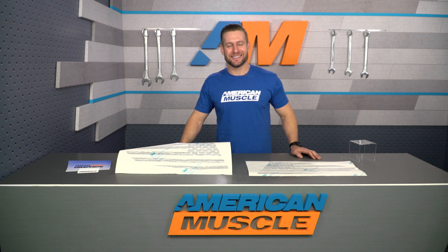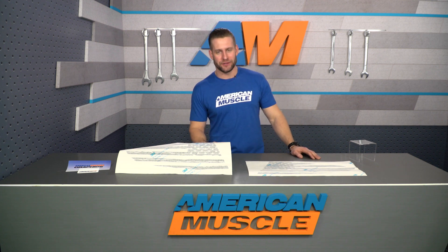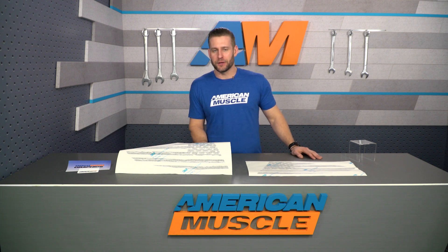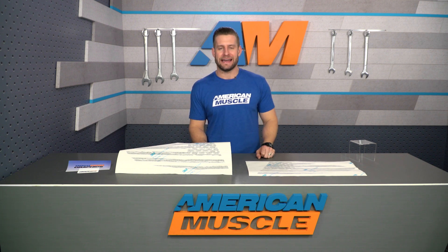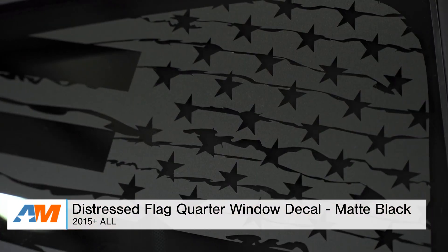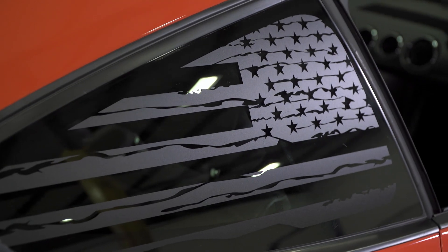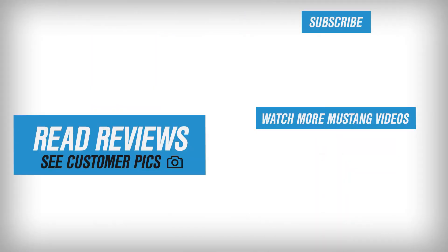Wrapping things up, the Distressed Flag Quarter Window Decal is an awesome way to show your patriotism for this beautiful country whether you served in the military or not. At 30 bucks, it is going to be more affordable than some of your other quarter window options on the site. That is my review of the Distressed Flag Decal, which you can grab right here at americanmuscle.com.